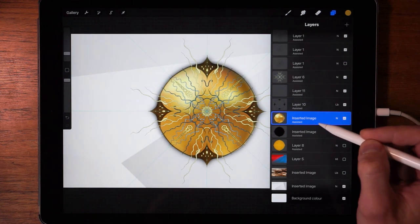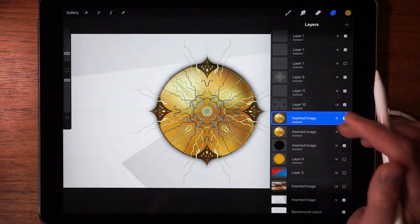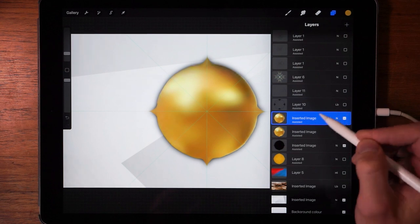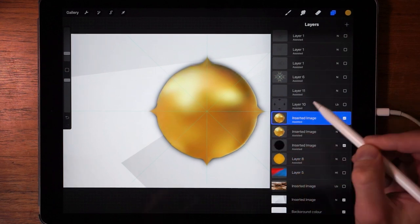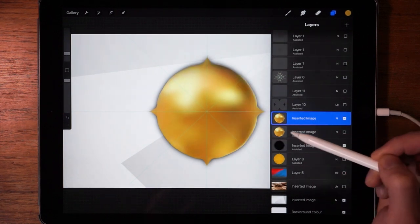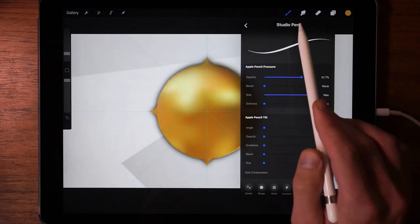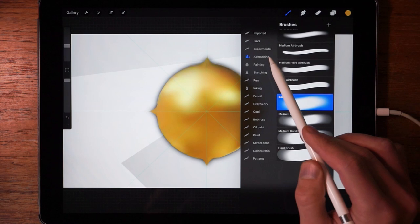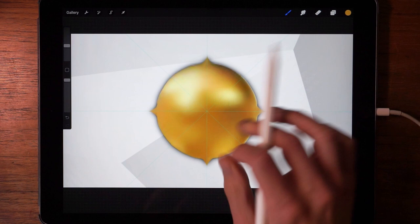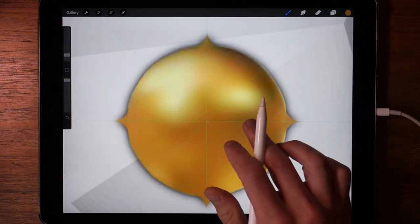So we take the gold layer right here. I'm going to duplicate that so I don't mess it up. Now I'm going to hide all of the other layers on top so we can get a clean working layer. I have this layer selected and I'm going to remove assisted drawing on it. Let's pick a nice brush — I'm thinking the soft airbrush because the texture here is very soft.